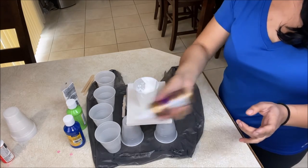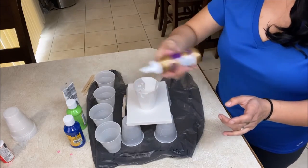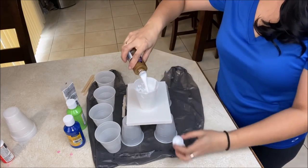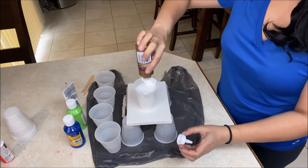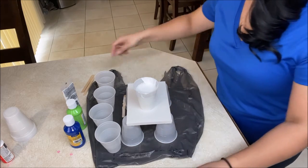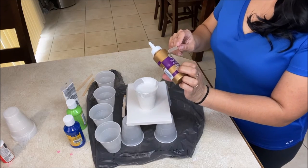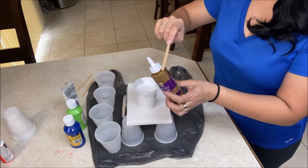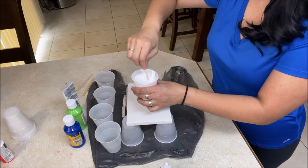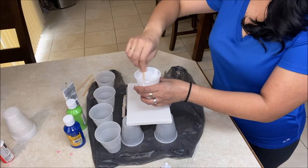Now we're going to add water. Let's shake it to make sure all the remaining glue comes out with the water, and let's pour that in. You can keep this bottle and pour your pouring medium right back in to save it — if you have some extra left, you can use that for your next painting.